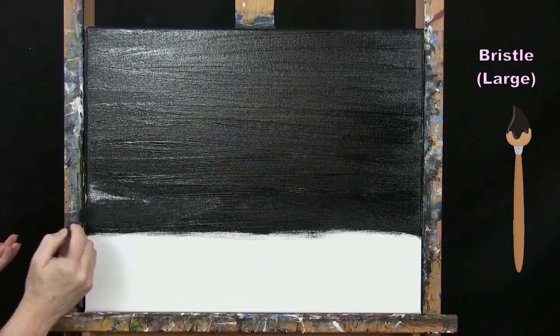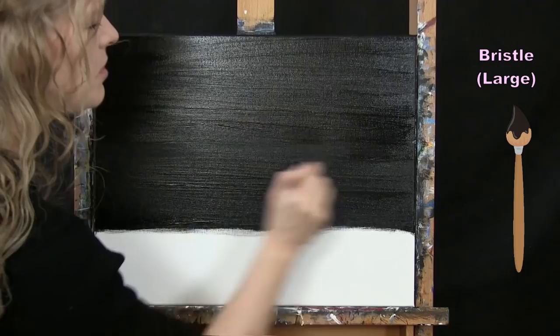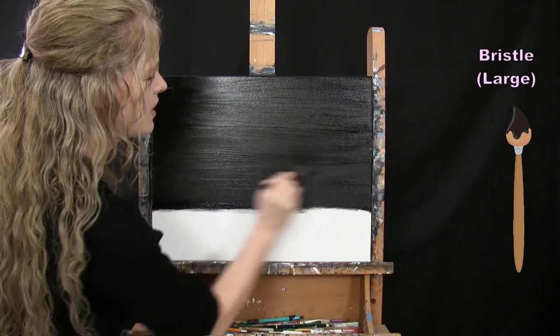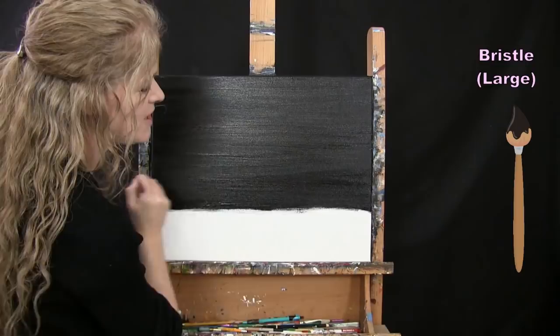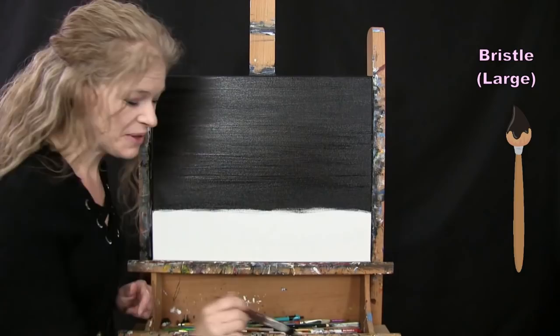Once you've got this layer on, you can let it dry and do a second coat if coverage isn't what you want. When I do a flat background, I always end up going back and forth to smooth it out and make sure I have the same thickness of paint throughout, which gives me a nice flat finish. I'll then wash and dry this large brush for the next step. I'm not terribly concerned about a super clean line at the bottom, so you don't need to be either.